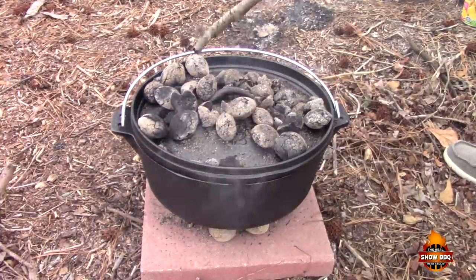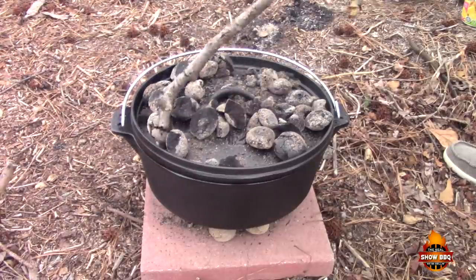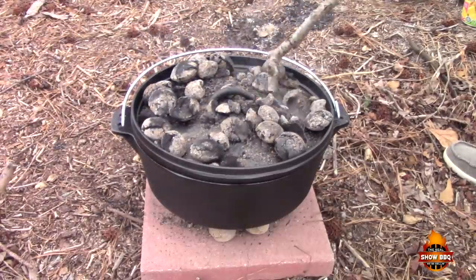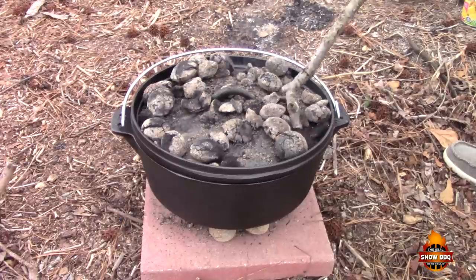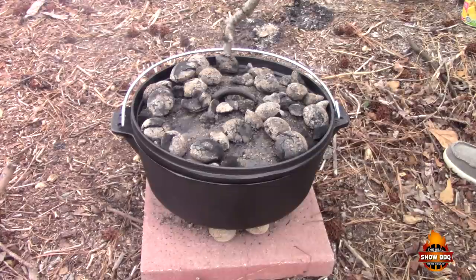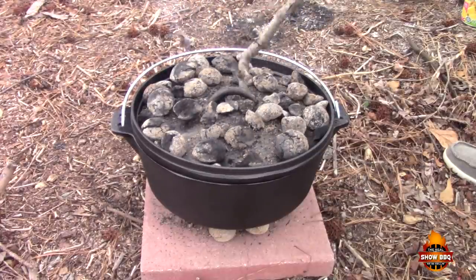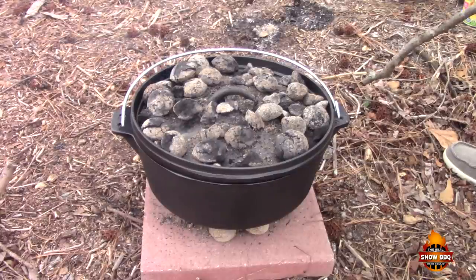Out here in the country, we'll just grab a stick. Again, this is an easy thing to do guys — if you're out camping or wherever you may be without an oven available, it's simple and easy. It's gonna taste great. We're gonna leave this — it'll take about 30 to 45 minutes and then we'll be ready.